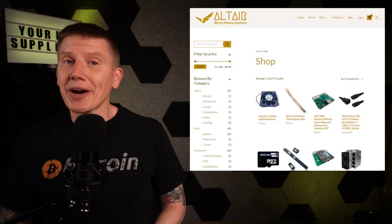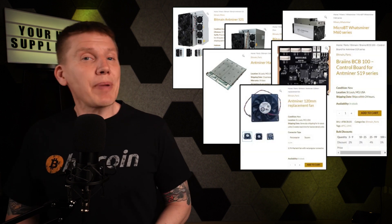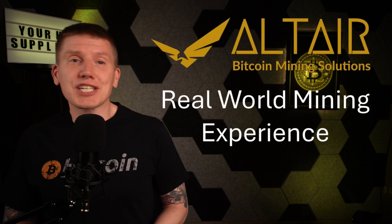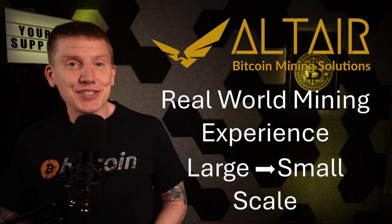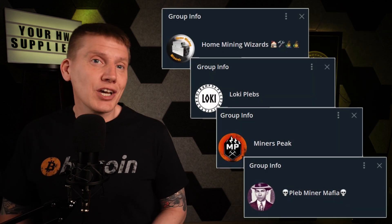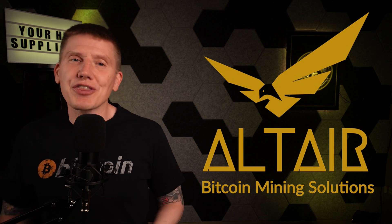Last up is the mining hardware supplier for the channel, Altair Bitcoin Mining Solutions. Altair is your one-stop shop for any mining hardware you might need. They have everything from the latest and greatest miners to every hashboard, cable, and part you might need to repair your existing hardware or build your own 120-volt home-built miner. Altair has years of experience working in the Bitcoin mining industry, running their own mining farm, and they've worked with all different scales of mining operations. Altair is based in the U.S. and has top-rated customer support, so if you have any question about anything at any time, they are there to help you out. Check out their website at the link below.